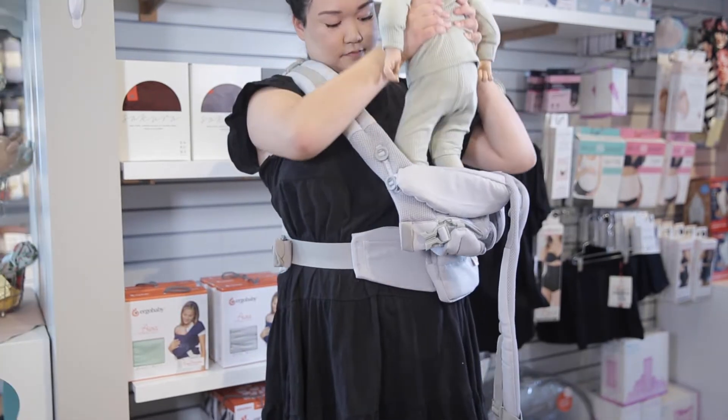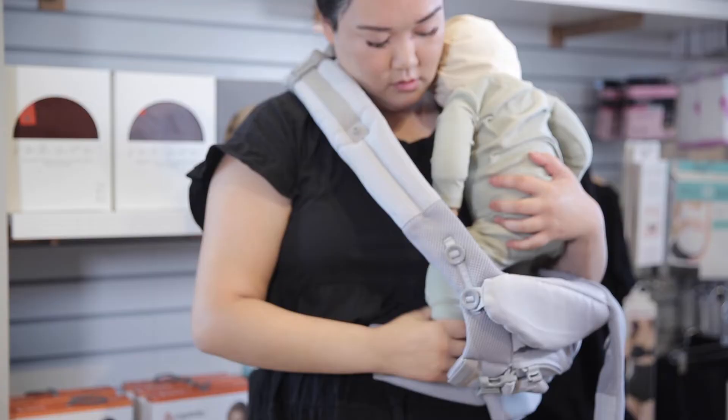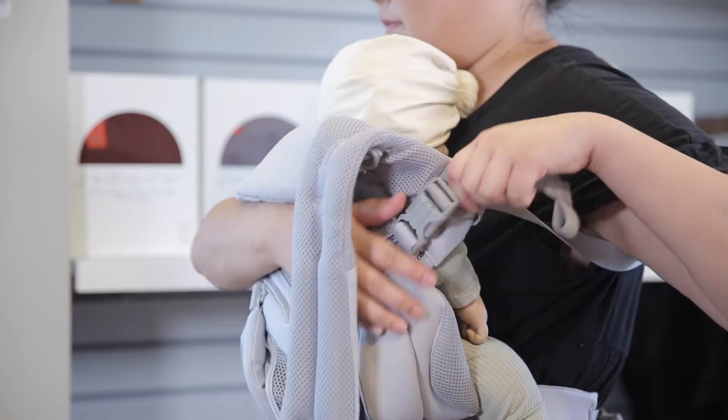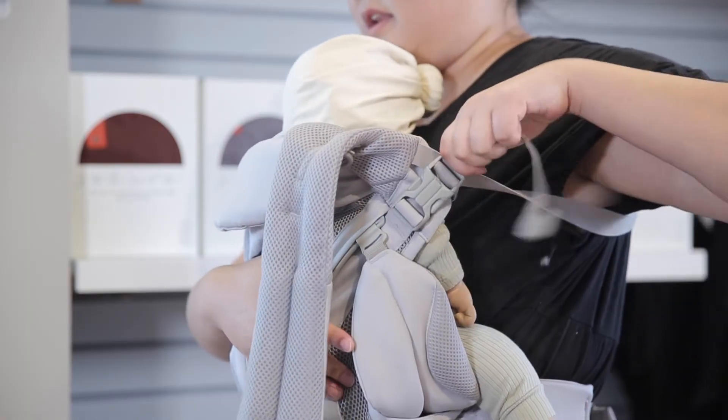Pick up your baby and let them slide into the bucket seat, making sure their feet go below all the straps and they sit deeply in the carrier. Tighten the shoulder strap behind your back while supporting your baby.